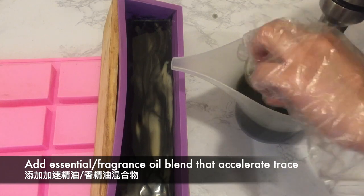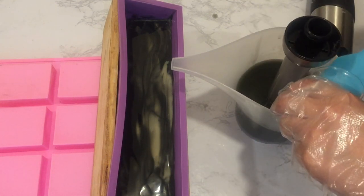Pour the rest of the essential oil blend into the last layer. Stick blend well to fully incorporate.